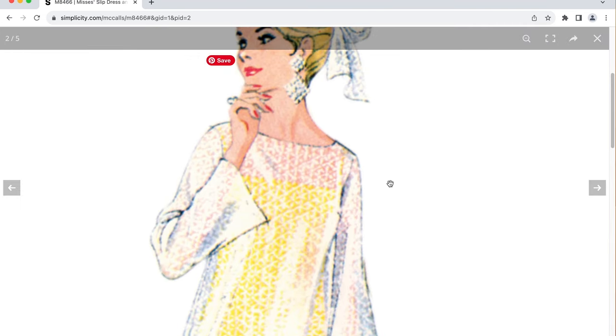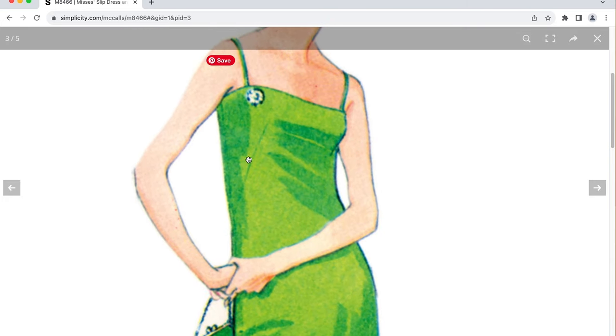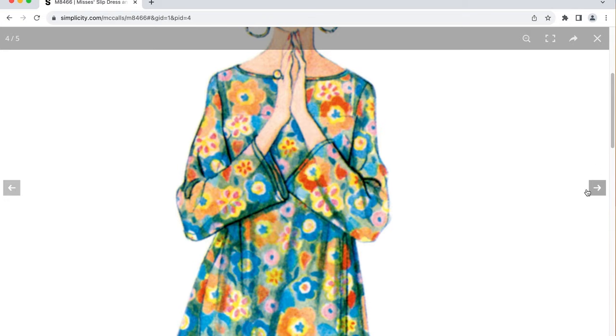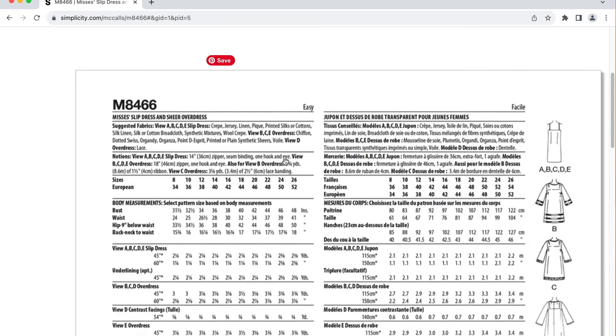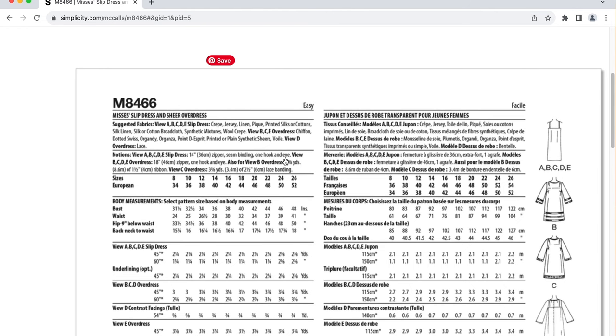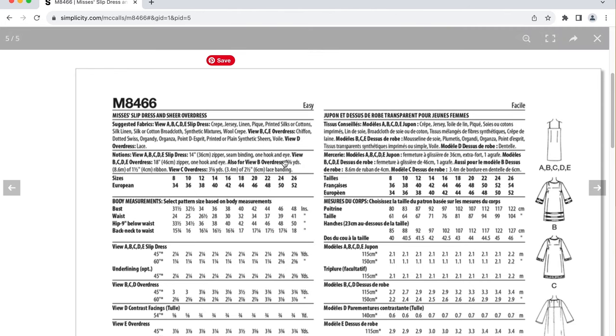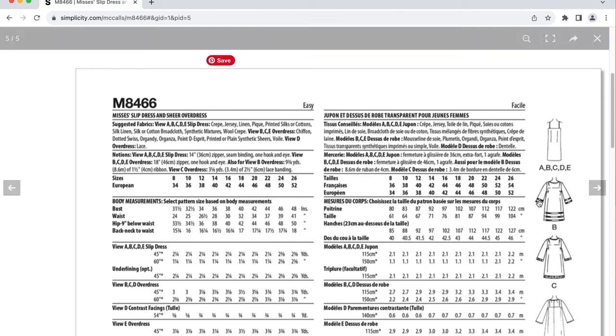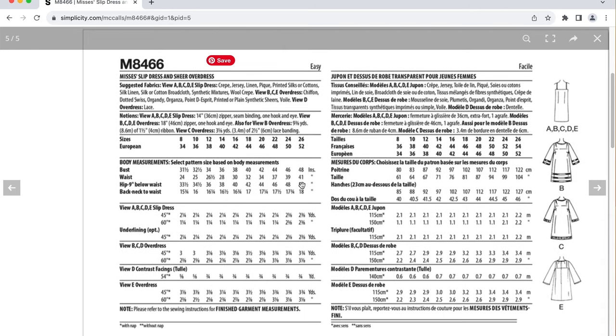The back of the envelope: suggested fabric for the slip dress is crepe, jersey, linen, silks, cotton, synthetic wool crepe. For the overdress it's chiffon, organdy, organza, synthetic sheers, and you can also make it out of lace. Notions include zippers, seam bindings, hook and eyes, and ribbon — that's what I was seeing that I thought was a band or pleat. On view C this is the lace over the bell sleeves and the dress. This goes up to a size 26 and there are no finished garment measurements.